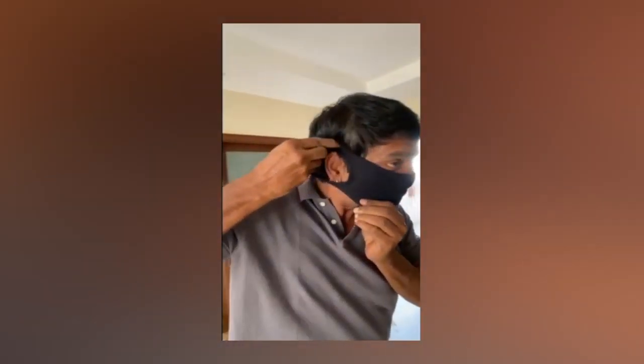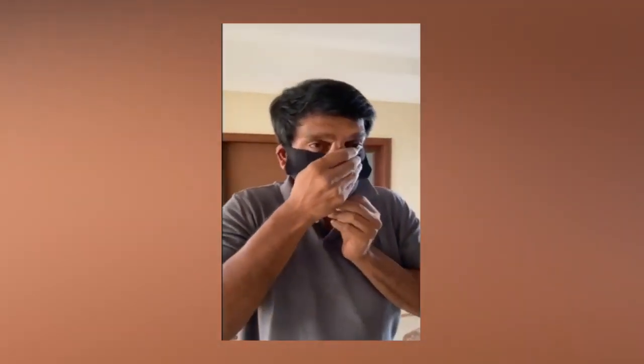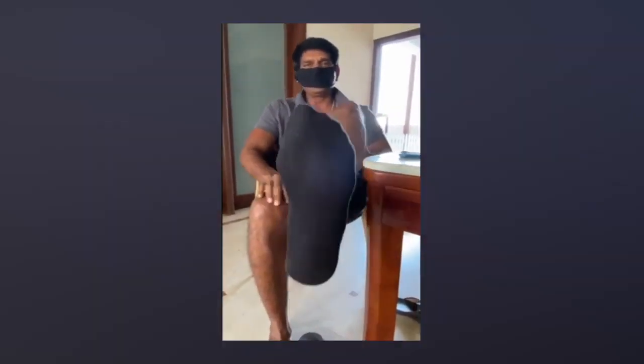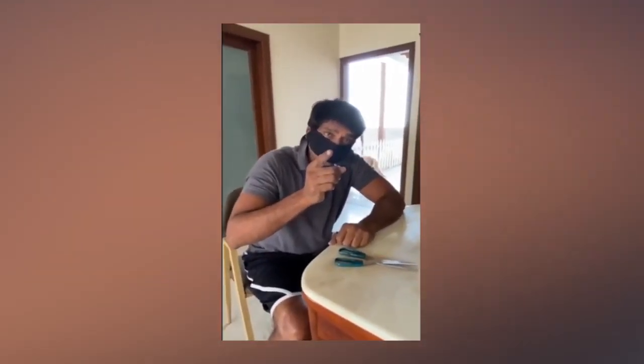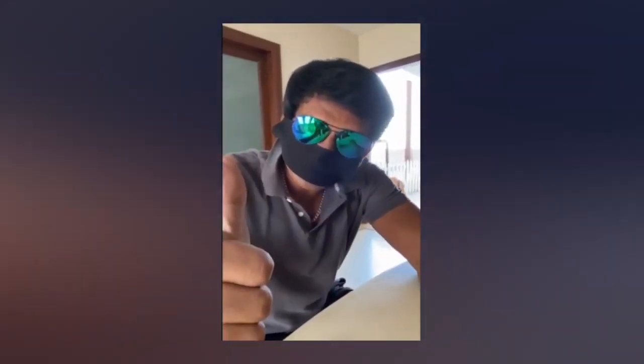Just for a while. Now, we have ankle socks. Now, we have a mask.